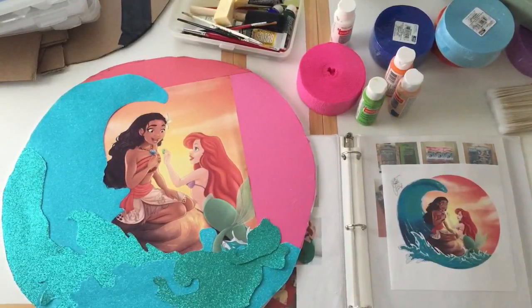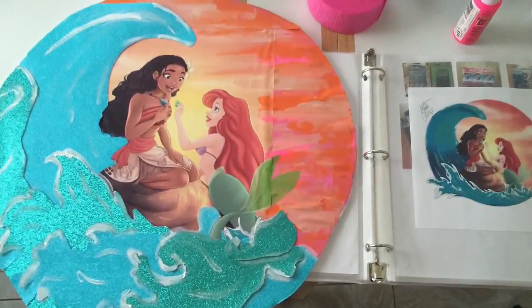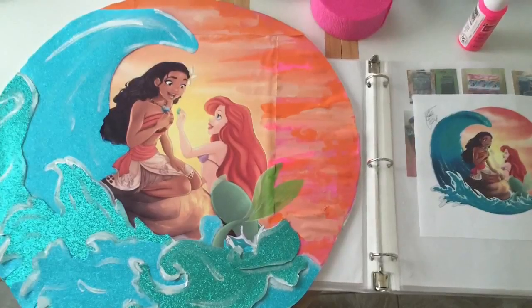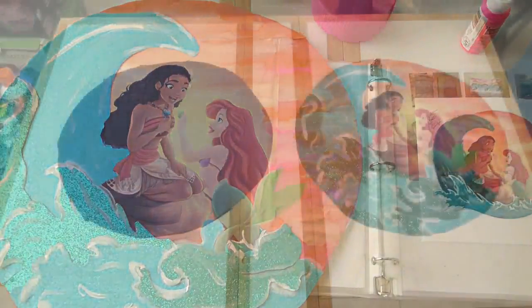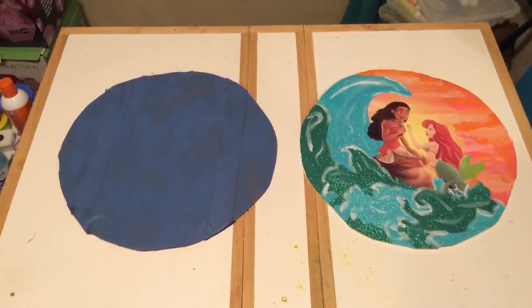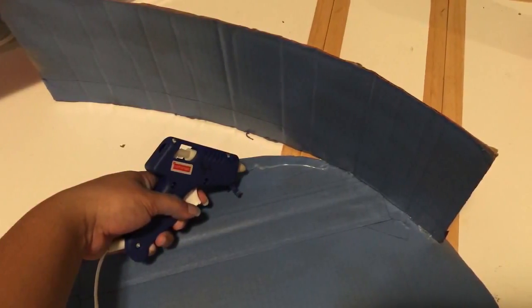The next part of the project is pinning white foam onto the waves. It wasn't necessary — it still looked fine without it — but I wanted to add that little extra step. Then here's the back part of the board, and I'm going to glue it together to make it into a big drum.